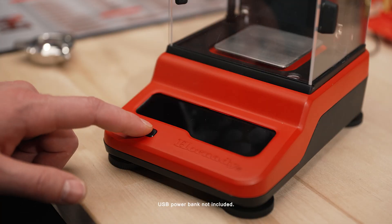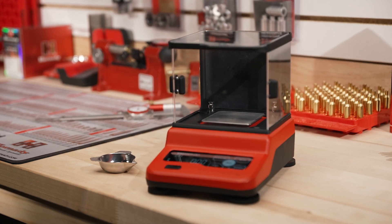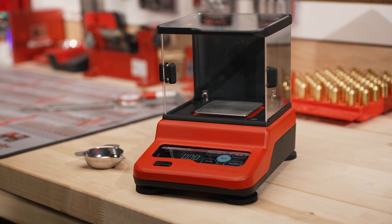In addition to the AC power adapter, the scale can also be used on the go as it can be powered by a USB power bank. Functionality and accuracy for the exacting reloader.